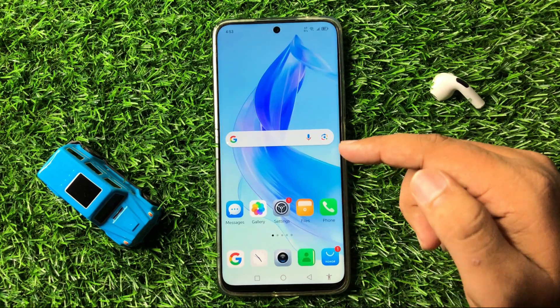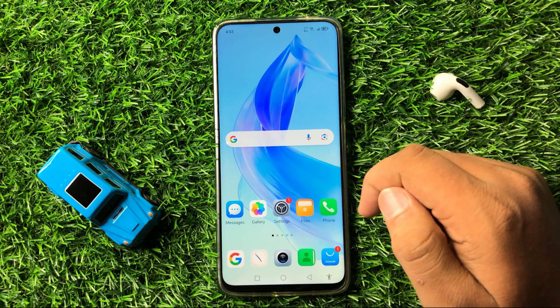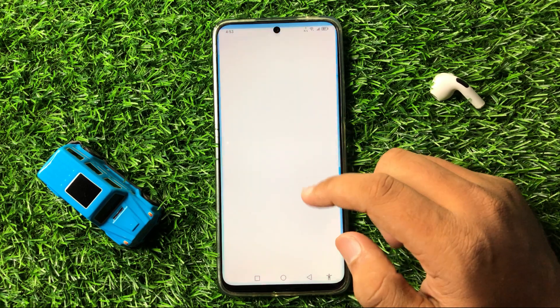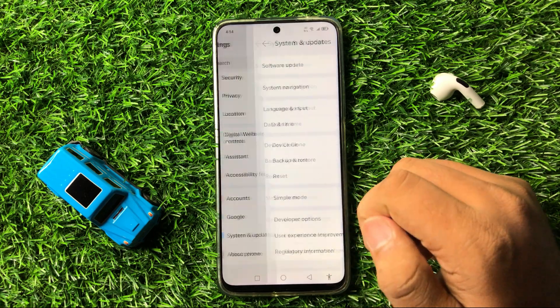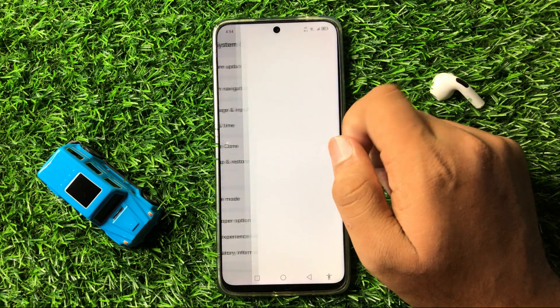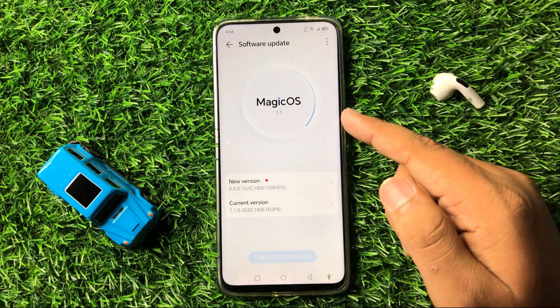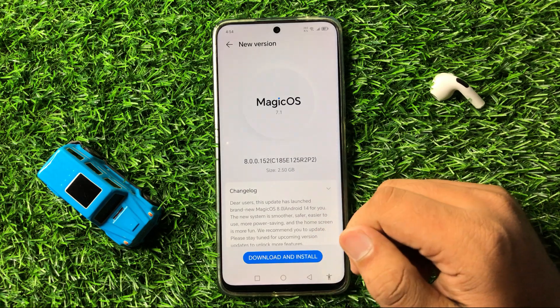If you are still facing the issue, the last solution is to try updating your phone's software. To do this, open Settings, scroll down and tap on System and Updates, then tap on Software Update. If you have not updated your phone's software, tap on Download and Install to update.